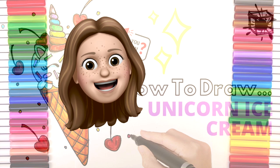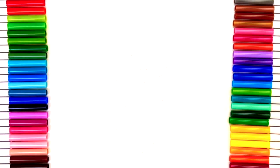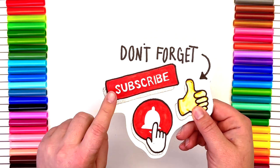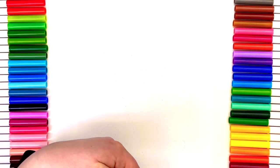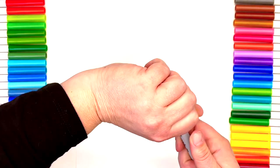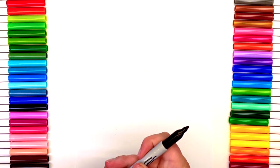Hey guys, what is up! Kristin here — I am back with you for another week of fun drawings. If you're new around here, don't forget to subscribe and give us a big thumbs up if you like our videos. Let's go ahead and jump right into it. I'm gonna use a Sharpie so it's easier for you guys to see, but grab a pencil and eraser and let's get going.